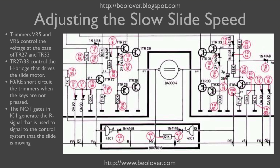The same happens for the reverse direction, controlling the base of H-bridge transistor TR33. These two gates also control the input R to the control system. When no key is pressed, R is high due to a pull-up resistor to 6 volts. As soon as the contact of FO or RE to ground is broken — the moment you touch the keypad — a voltage develops across the trimmer, pulling up the input to the NOT gate, driving the output to ground, which pulls R down to ground. This tells the control system that the slide is moving.